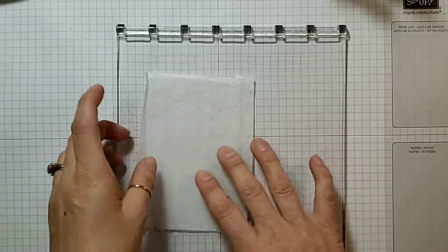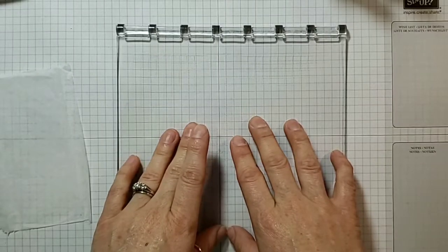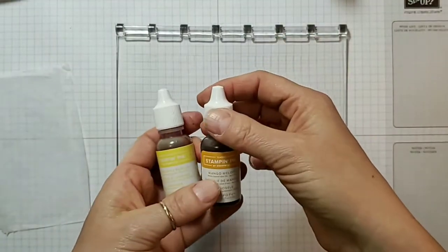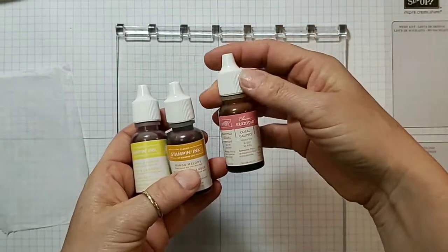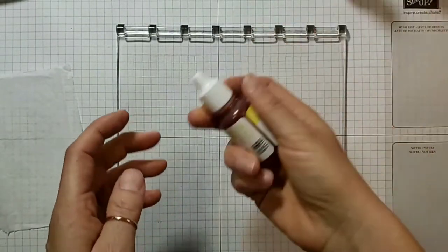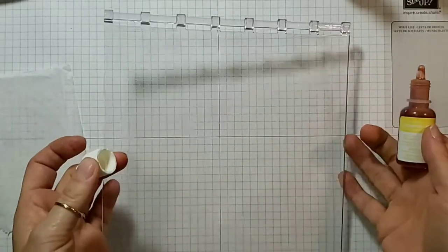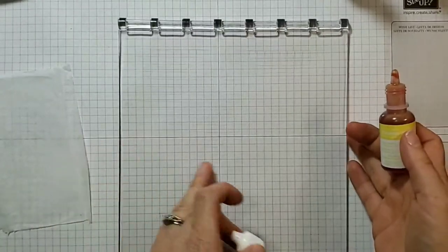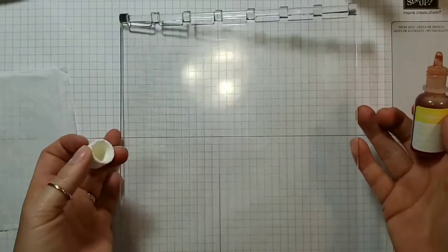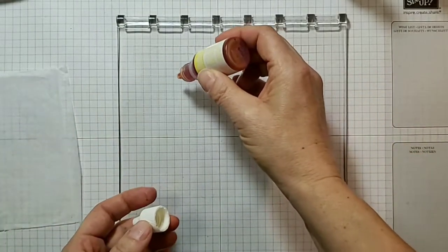With my class we did this one way, and I'm going to show you that way first and then I'll show you an alternate way. So with my class we used re-inkers — Stampin' Up re-inkers. Today I'm going to use Pineapple Punch, Mango Melody, and Calypso Coral. I'll add a few drops to this Stamparatus plate, which is very handy for watercoloring techniques because it is non-porous and clear.